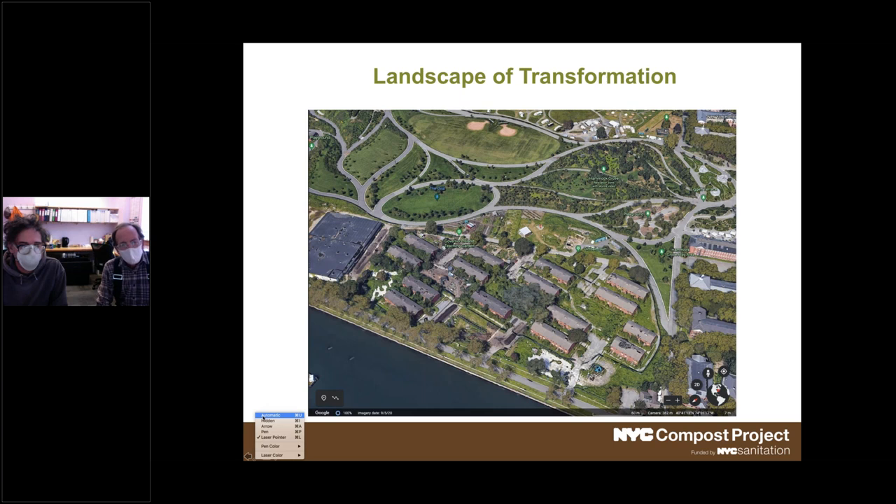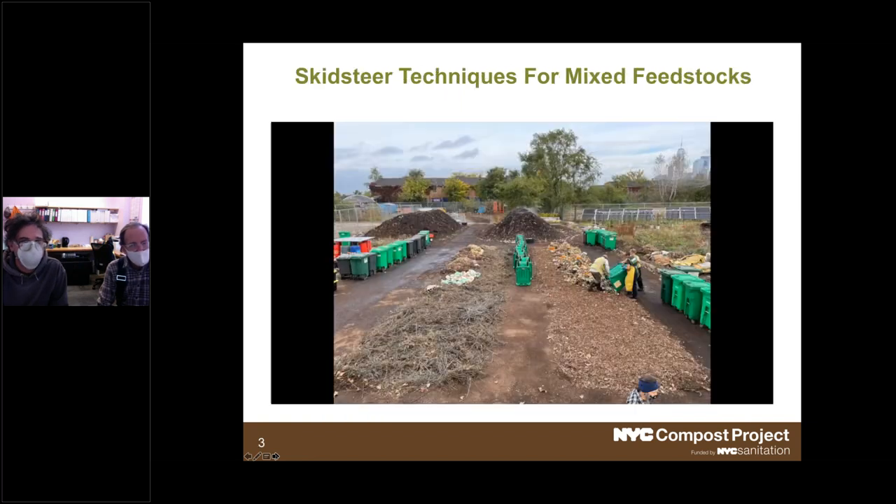We're going to take you into one of those parking lots and look at what happens on a regular weekly basis. My name is David, I'm the organics recovery coordinator at Earth Matter. I'm going to be talking about our skid steer techniques for blending mixed feedstocks. Here you see an image of the receiving area at Earth Matter.